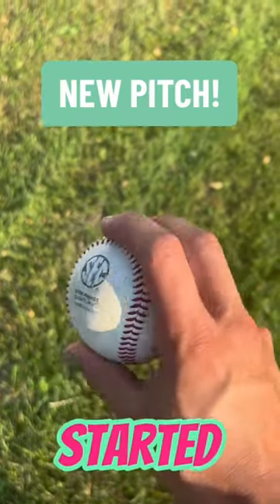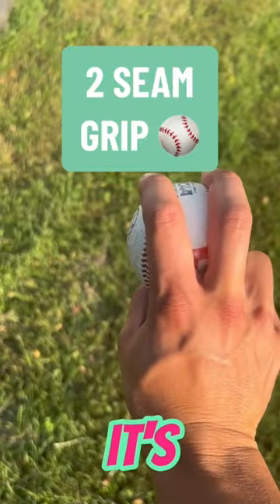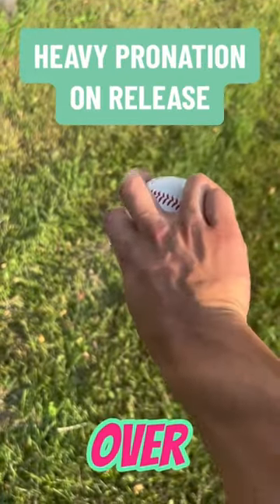This is a new pitch for me that I've just started to use. I figured out how to throw it when I was trying to learn how to throw a two-seamer. It's a two-seam grip, but I focus on over-pronating through the throw.